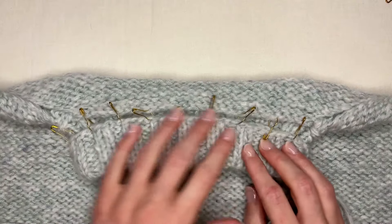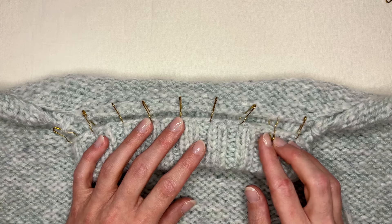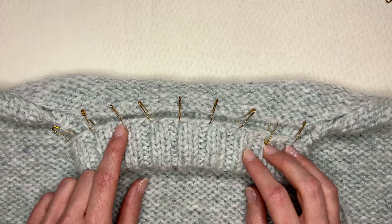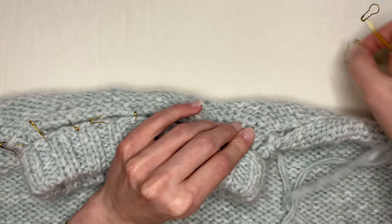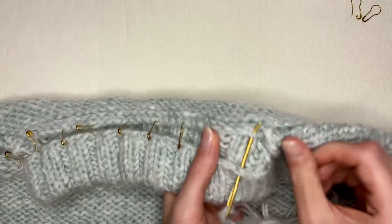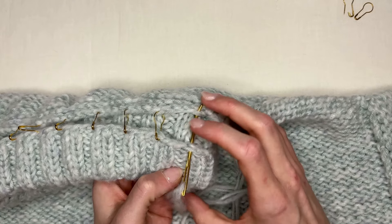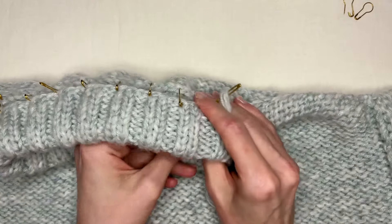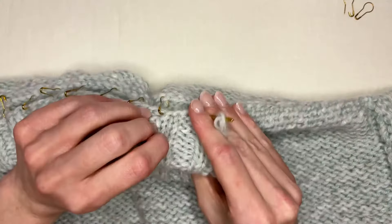I've placed a bunch of stitch markers along the back neck to show you an idea of what you can do. If this is the very first time you're trying to sew a folded neckline like this, it might be a good idea to place stitch markers where you plan to sew. I'll take out my first stitch marker and place my needle right away so I don't lose my spot — going through the first knit stitch and the first purl stitch of my neckline. This will line up when I have it all sewn.